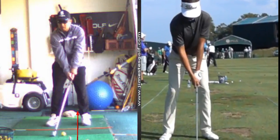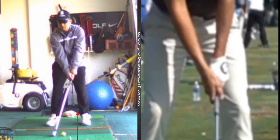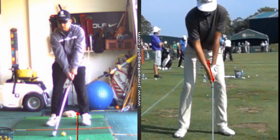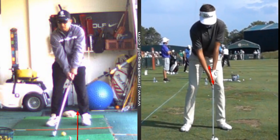Look closely at Ronald's grip. This V right here — we call this a V — this V points between the chin and the right shoulder.